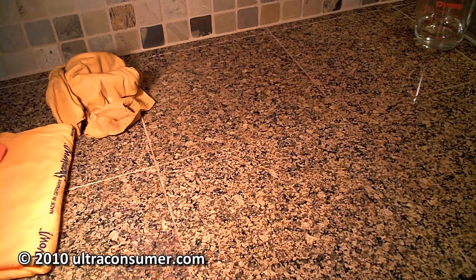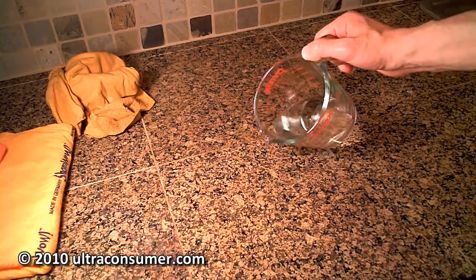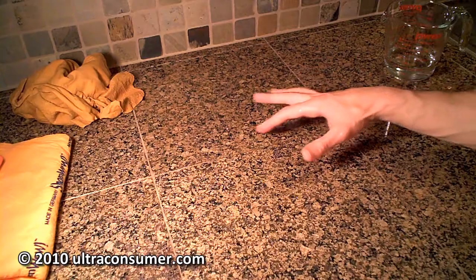Next, I wanted to do a test that shows something most advertisements for these towels don't show — how quickly they absorb versus how much water they actually leave behind during absorption. I'm going to pour just a little bit of water directly onto my counter. It's almost impossible to show with the camera and lighting, but I have a little puddle of water right here.